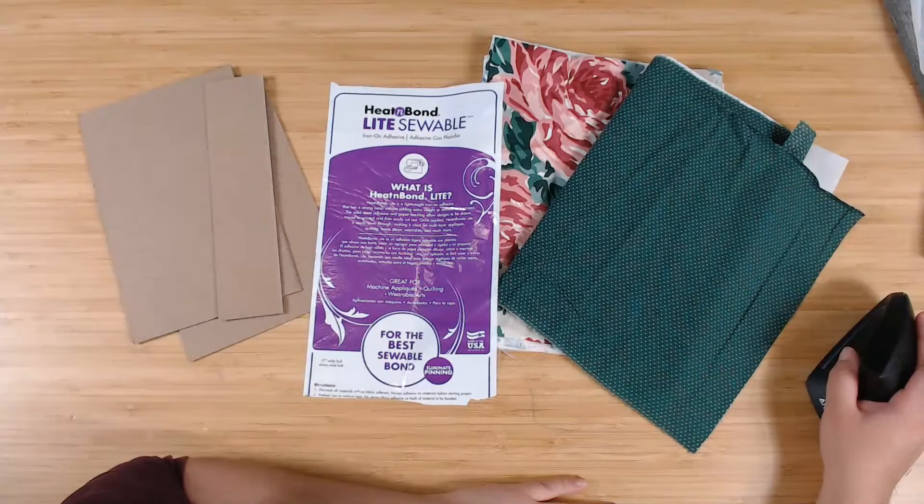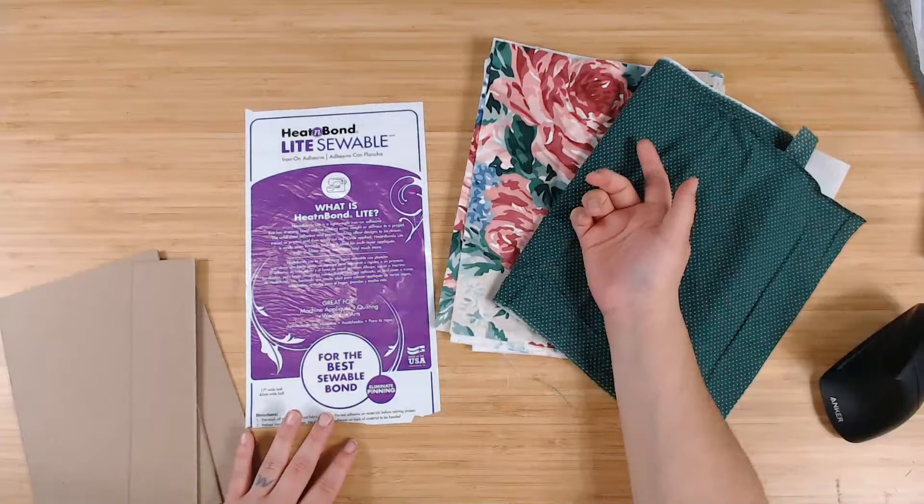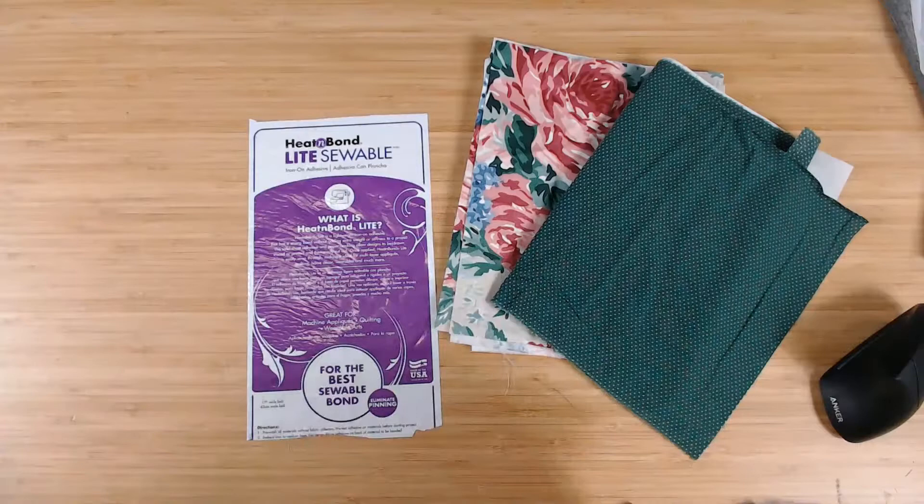So that's the Heat and Bond I'm using — it is iron-on adhesive that you can sew through. On the outside cover I'm actually not going to sew through it, but on the inside I am. There's a purple one and a red one — the red one you can't sew through, so I use the purple one.